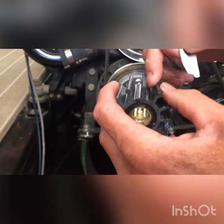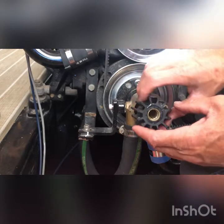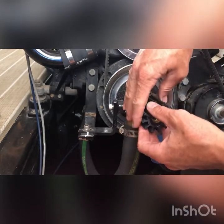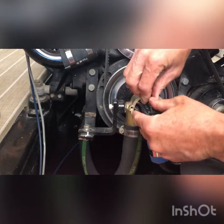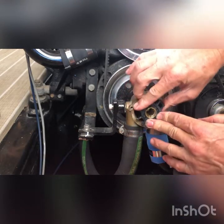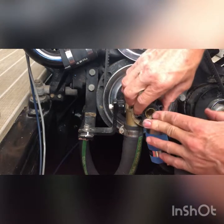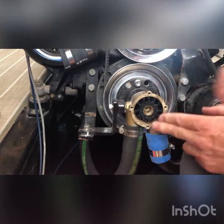Just putting the lubricant on all the fins and a little bit right in the housing. Now when we go to install it, remember my rotation was going like this, so you're gonna kind of want to start spinning it as you're putting it in there. There we go.